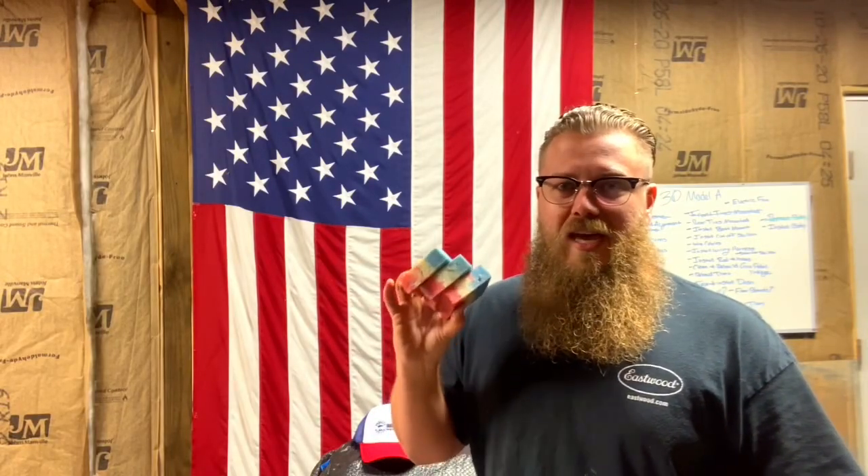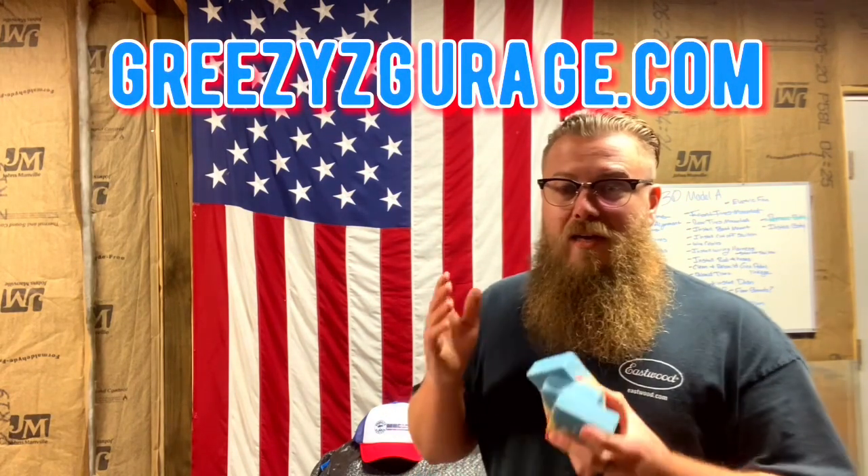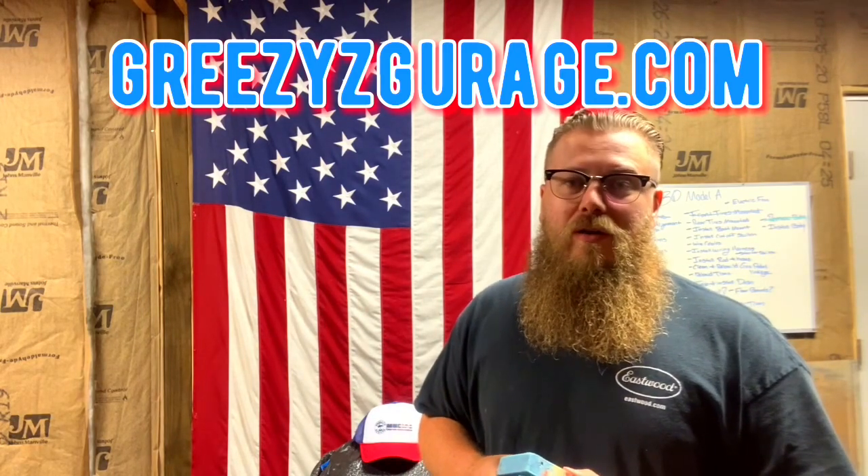I am a veteran who loves supporting veterans, more specifically fallen veterans. There's a mechanic-based company that sells soap bars, red white and blue hats, and stickers. Every purchase, they donate a flag to go on a fallen soldier's grave on Veterans Day and Memorial Day. These flags remind the family that we still care about their fallen loved one. The soap has pumice in it and will get the dirt, grime, transmission grease, and bearing grease off your hands and make them smell good. Go to GreasyGarage.com, buy some soap, a hat, or a sticker today and support a fallen military member.